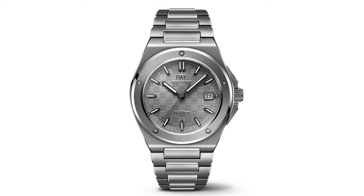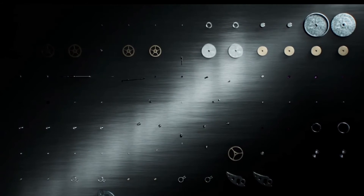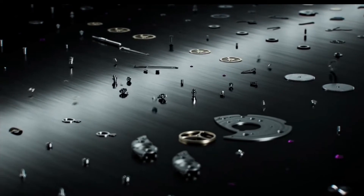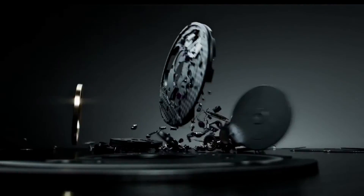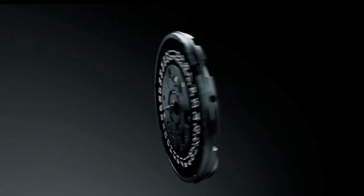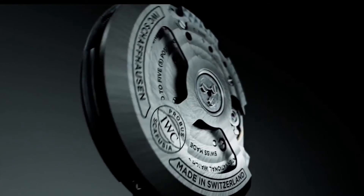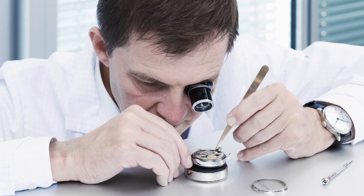The case itself measures 40 millimeters wide with approximately 10 millimeters in height. The new Engineer 40 is powered by the in-house produced IWC caliber 32,111, operating at a frequency of 28,000 vibrations per hour or 4 hertz. It features an automatic movement with a pawl winding system. This modern automatic movement is hidden behind a solid screwed back and provides 120 hours power reserve when fully wound. It's constructed of 164 components and 21 jewels.